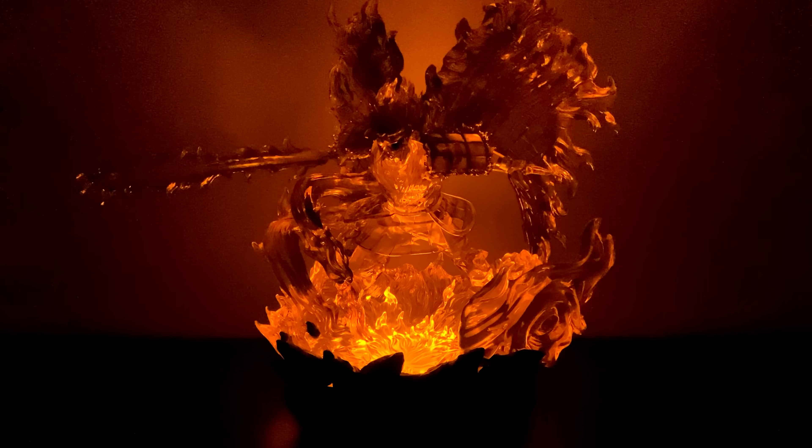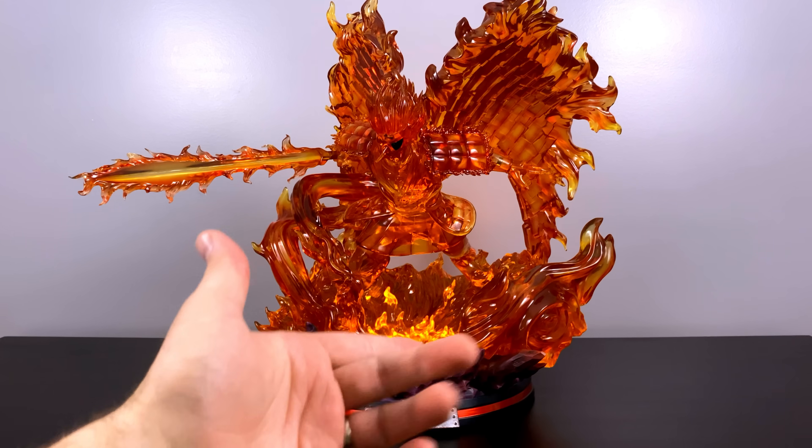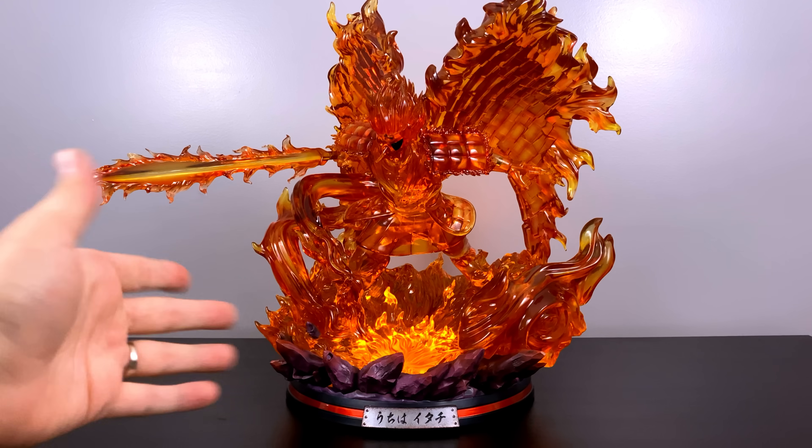LEDs have a way of changing a whole statue. You can see it takes on a whole new character with them on. It doesn't separate the Susanoo from the base as much as I'd like, but just enough — with that bright orange coming through the bottom.